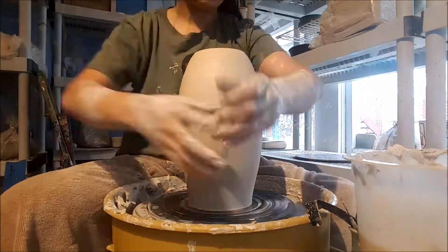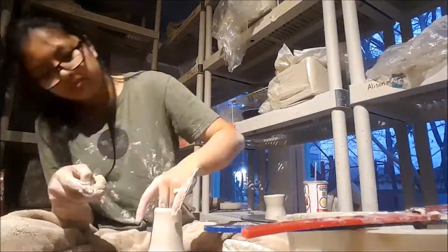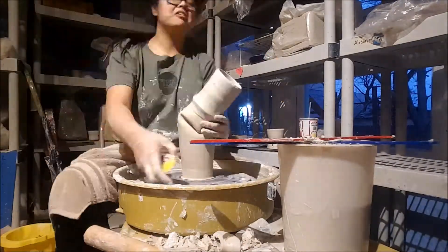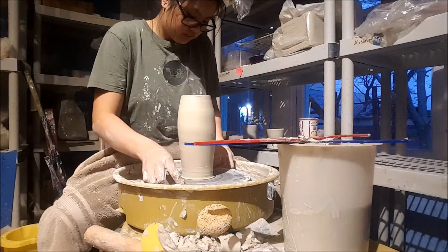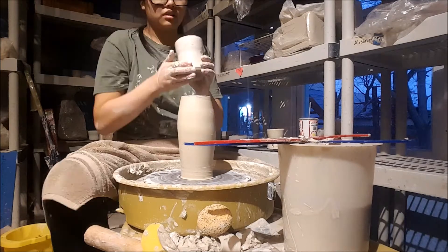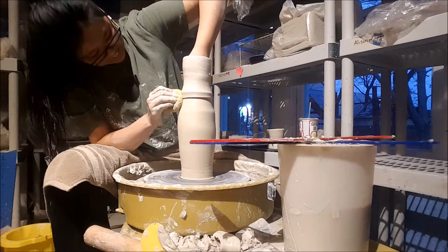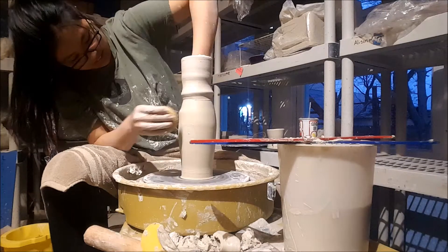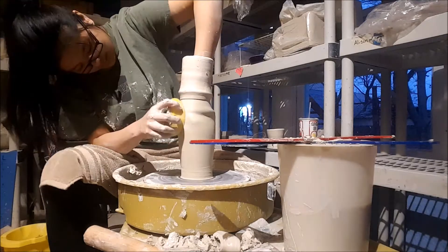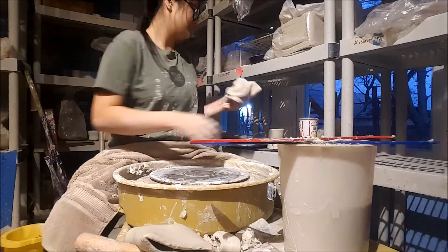I let these sit for about an hour to two hours and heat gunned one of them. Here I'm making a spout and attaching it, but as soon as I sealed it, it collapsed. The reason it collapsed was because there was a thin spot on the bottom part, and as soon as I put the weight of the second piece on top it started to fold. Good to know that wasn't the way to go.